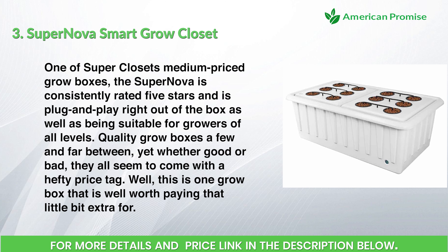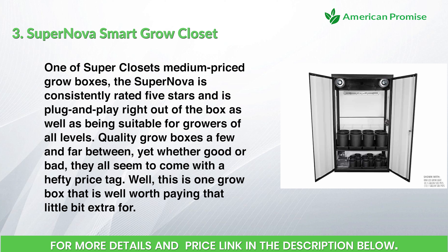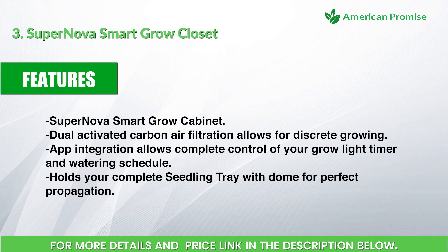Quality grow boxes are few and far between, yet whether good or bad they all seem to come with a hefty price tag. This is one grow box that is well worth paying a little bit extra for. Features: dual activated carbon air filtration for discrete growing, app integration for complete control of your grow light timer and watering schedule, and a seedling tray with dome for perfect propagation.